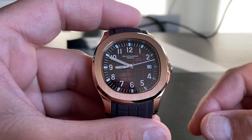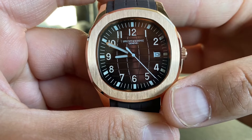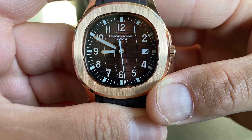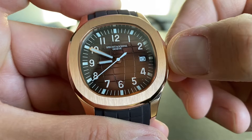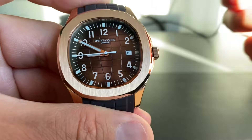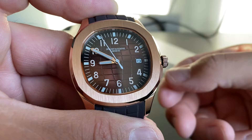The case is very well finished for the price. The brushing on the front isn't perfect, but you really only notice it when staring at it for a long time. There are crown guards, and the screw-down crown is a bit gritty. Once unscrewed you can wind it; pop it up once to adjust the date; pop it up twice and the second hand stops so you can set the time.